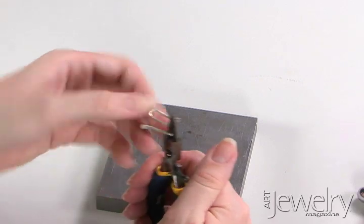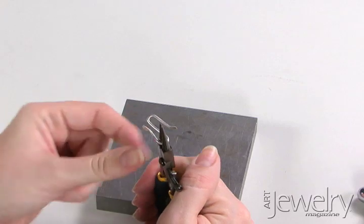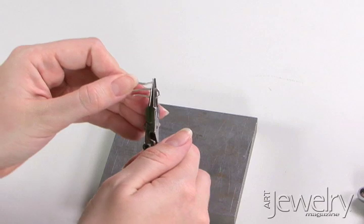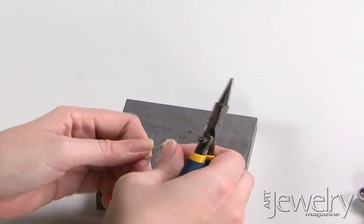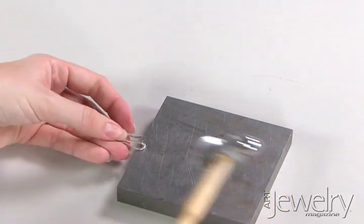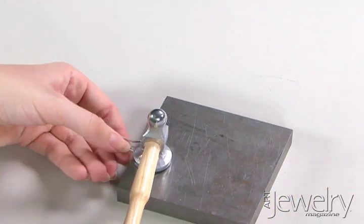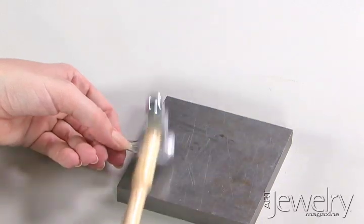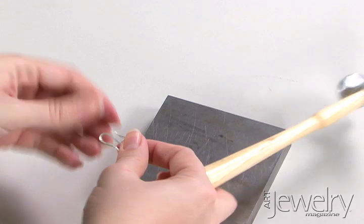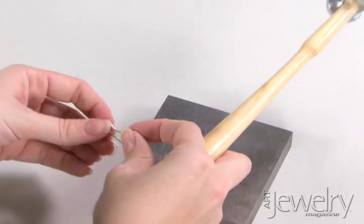Put the large part of your round nose pliers in the hook again and push this end down until it meets. Do the same on the other side. You can stop at this point if you'd like, or you can hammer the edges just like in the other version. I'm going to hammer a little bit here at the top of the loop, flip it over, and do the same on the other side.